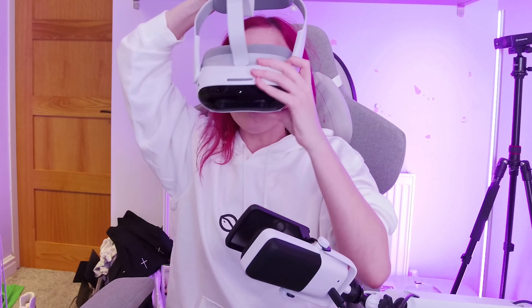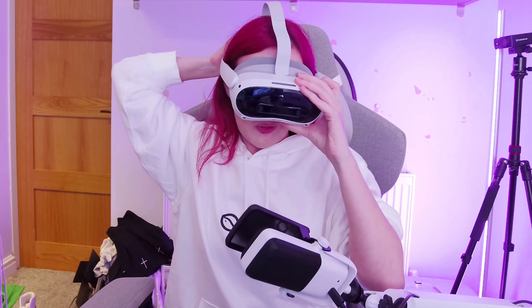Before we turn on the headset and dive in, I just wanted to mention that if you pre-order the Pico 4 Ultra before it's released on September 20th, you actually get the set of two trackers for free and also four free games: Blade & Sorcery Nomad, Infinite Inside, Let's Get Fit, and Footpool. The bundle is £529 and I'll put the Amazon link down below for it.